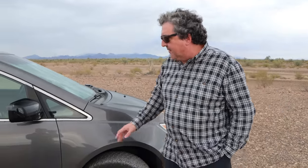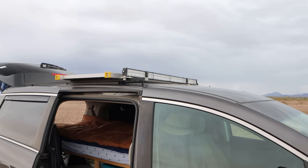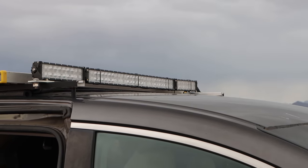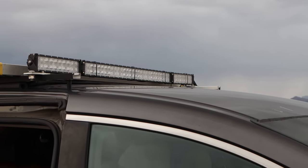Off-road tires, lift kit — up top I put a light bar. When I'm driving off-road looking for camping spots I came across a dark spot one time and didn't realize it was the edge of a cliff. Luckily I didn't go over it, but I decided I was going to get some brighter lights up top that pretty much light up anything like daylight.